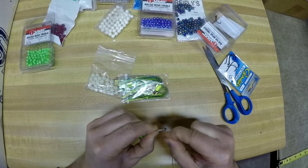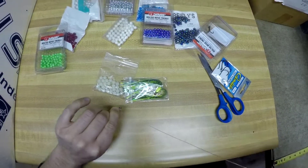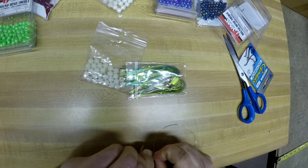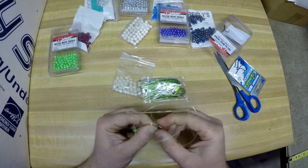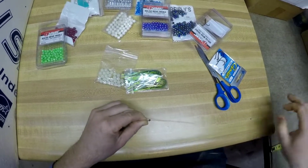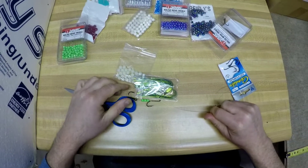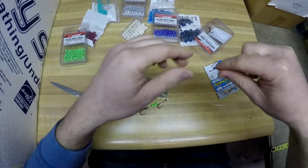Wrap down the shank of the hook four times — one, two, three, four — then go back up through the same hole. Even with the size-two hook you may need to apply a little pressure to get it through. Pull that tight, hook it on your scissors, and pull the whole rig nice and tight. That's the snell knot done.